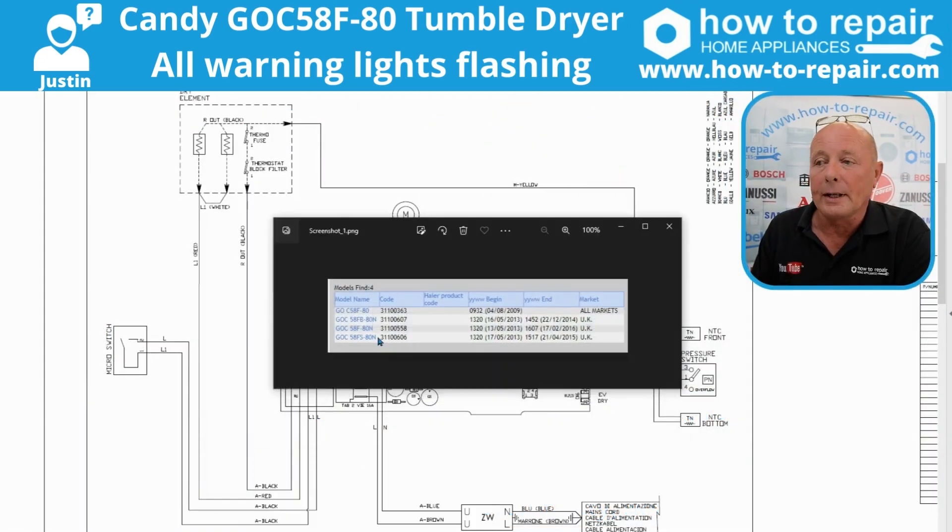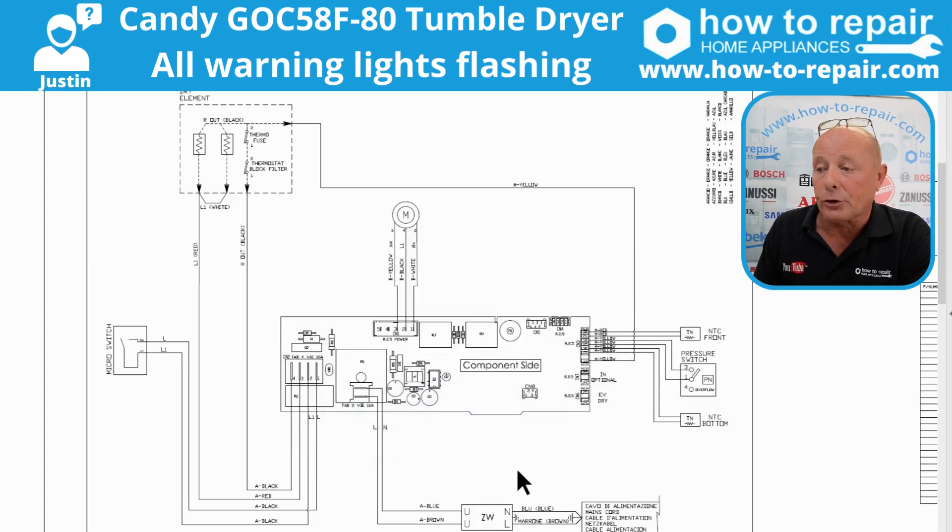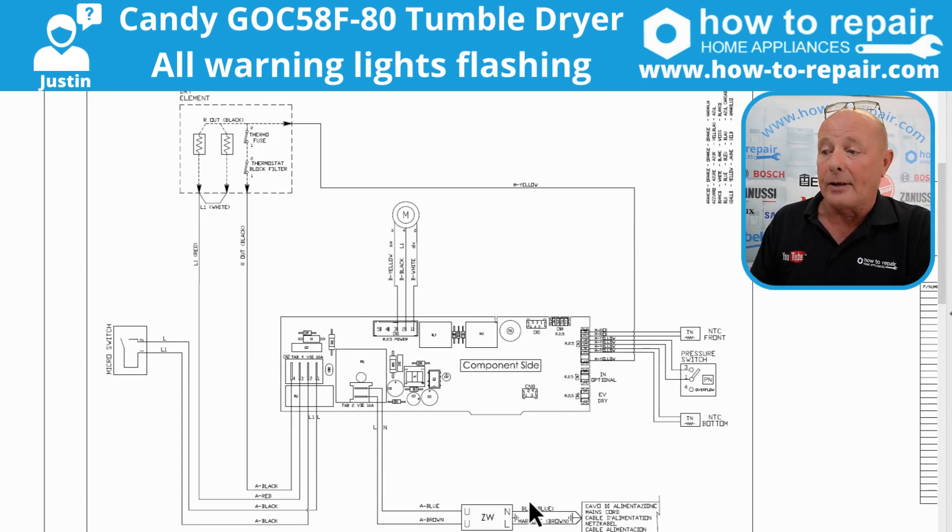Okay Justin, first things first — I've brought up the wiring diagram for the GOC58F80. Now if your model number is different, you've sent us the model number, but I've just found out there are four variations of this machine. You have an identification label on the machine where you should have a number beginning with three. I'm bringing up the wiring diagram for this top one here to assist you. I'll put the links in the description of this video for you to get the wiring diagram and any other videos I talk about while doing this for you.